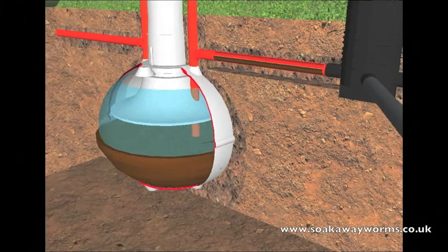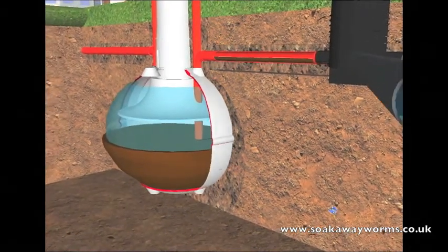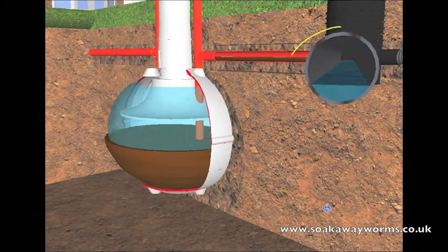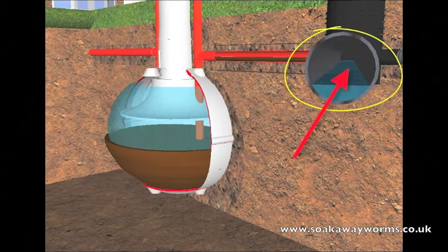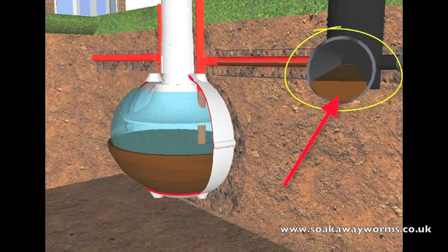Once the silt and sludge start making their way into the soak away, it starts blocking all the pores up and all the arteries and veins of the soak away, making it very, very hard if not impossible to clear or unblock the soak away.